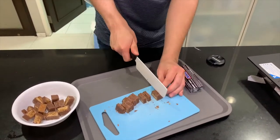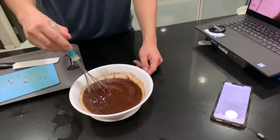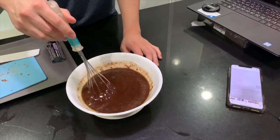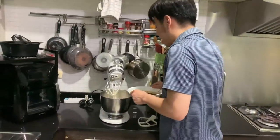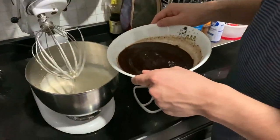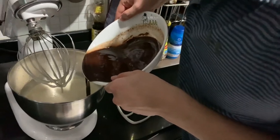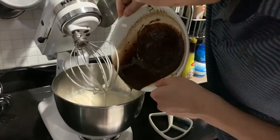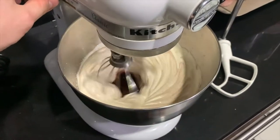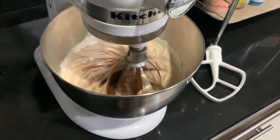Now I am going to mix the chocolate chip in. You can mix the chocolate with the chocolate chip.